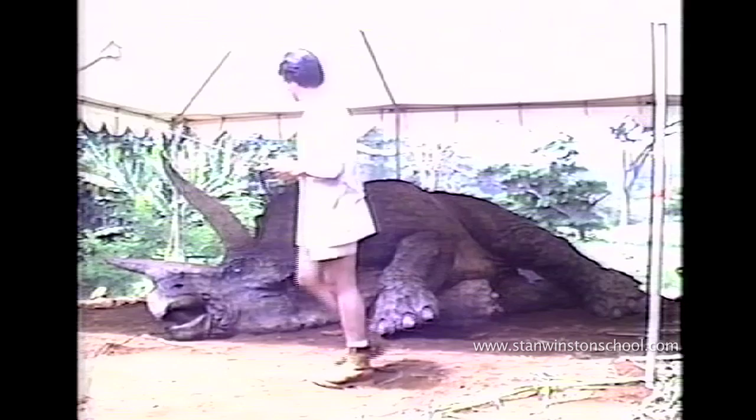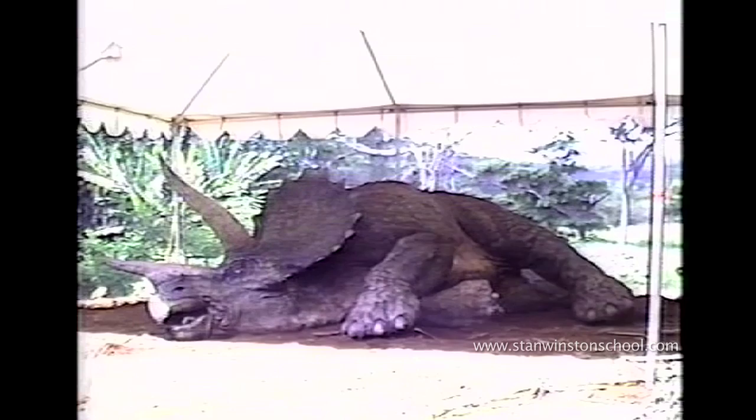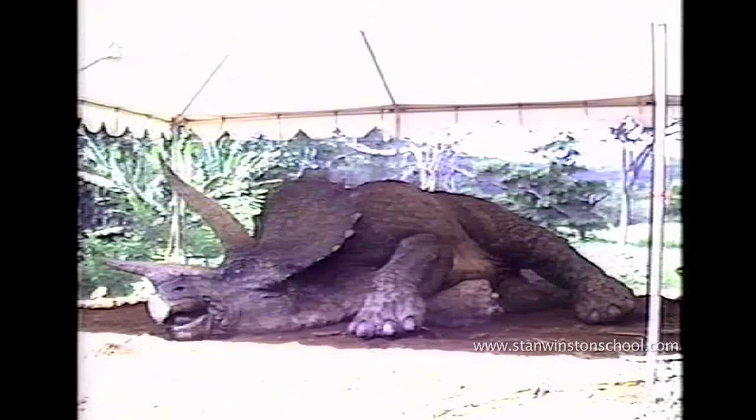He didn't want any — what he called — herky-jerky movements. While most of the guys were in the pit moving the dinosaur around, I was outside on the day of shooting.